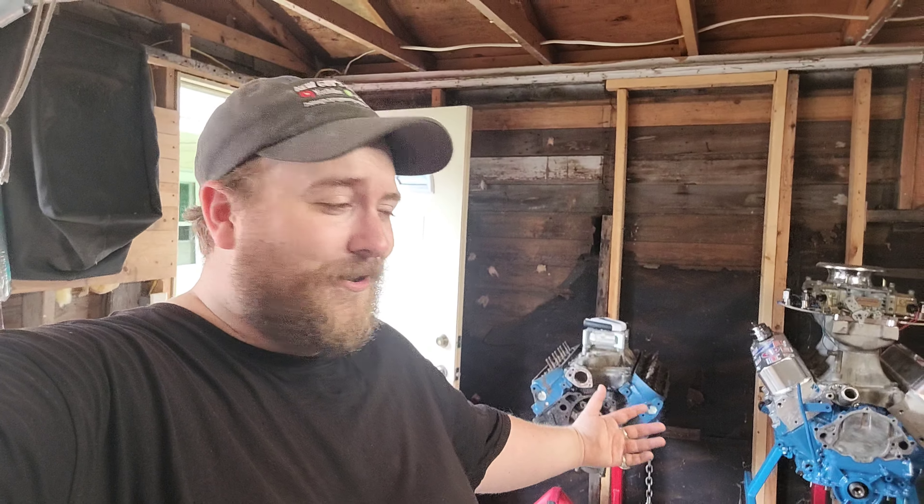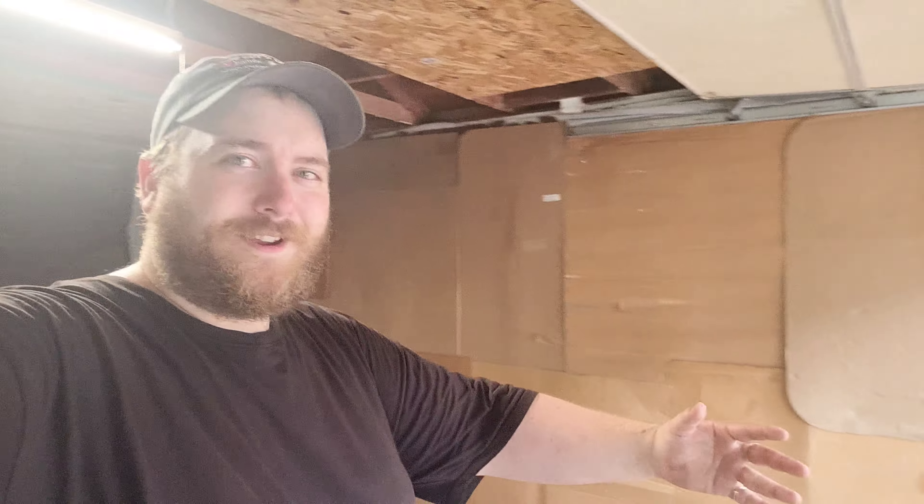Welcome to the new guy's garage — the actual new guy's garage. Check it out, I got a wall being built. That's pretty neat, but we are not here to talk about walls.